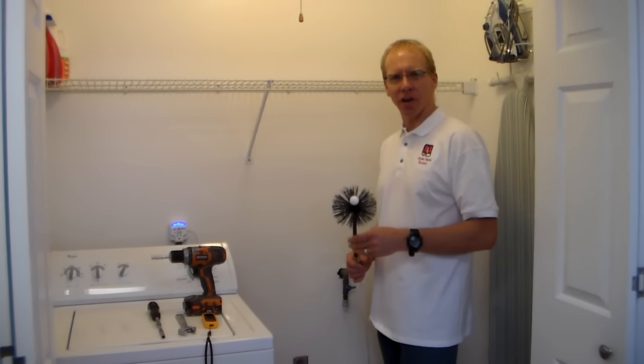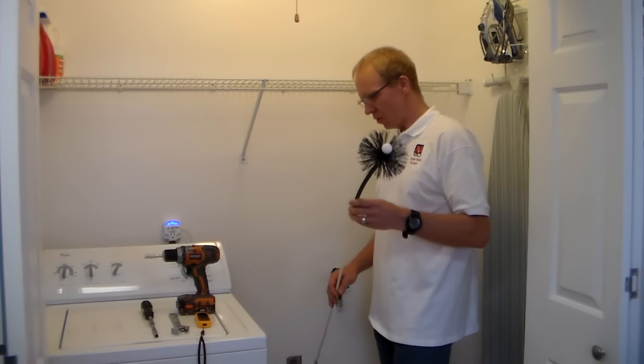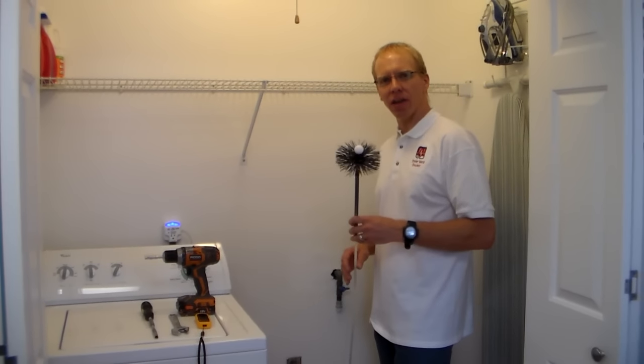Hi there, I'm Matt with The Dryer Vent Doctor. And today I would like to explain to you how we clean your dryer vent in your home.